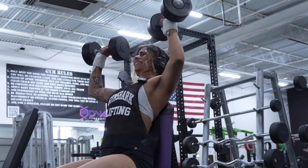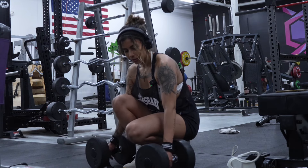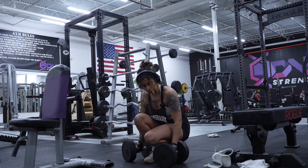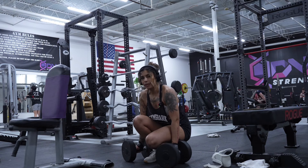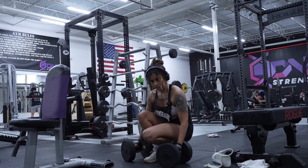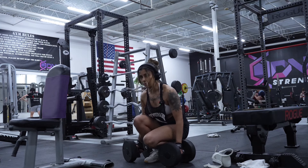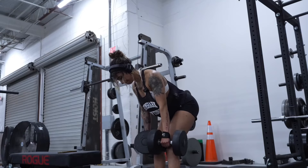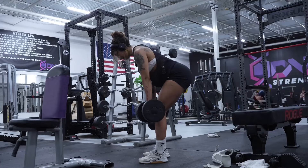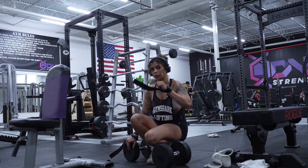Up next is RDLs and we're gonna do these for three sets of 10 reps. I like to use wrist straps so that it lets me focus on the actual muscle group I want to target — that way I don't have to worry about my grip or the weight slipping off my hand. Got them nice and sturdy, locked and secured, so I can focus on the actual movement. Remember, you want to control the weight on the way down.